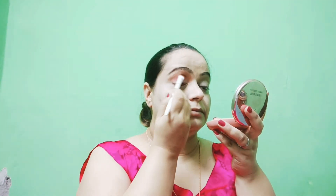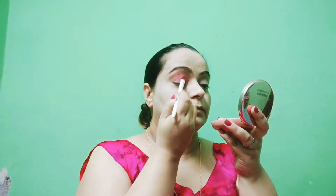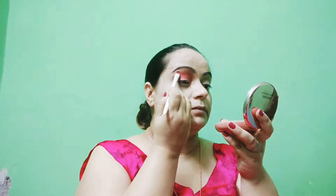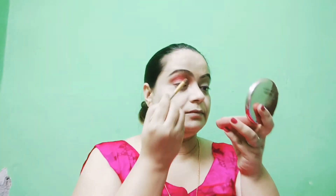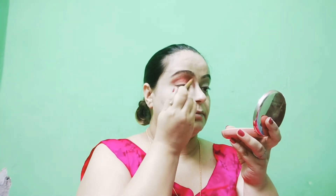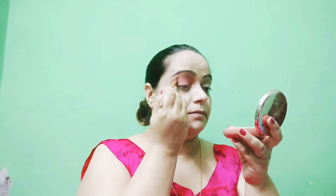I will show you a flat brush. Then I will add another shade into the full crease and blend it. You can use tape on the outer corner if you have excess, otherwise remove it and blend it thoroughly.